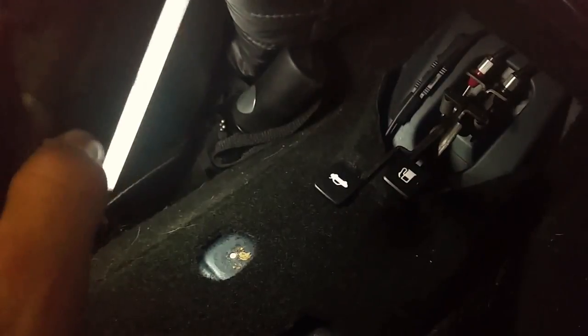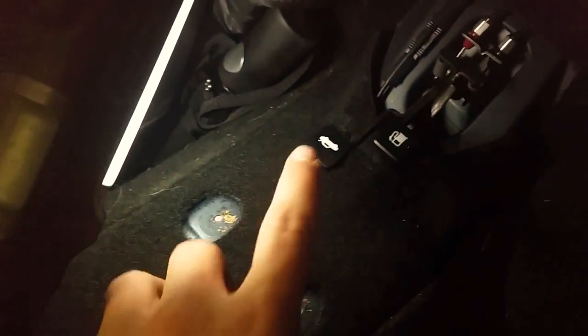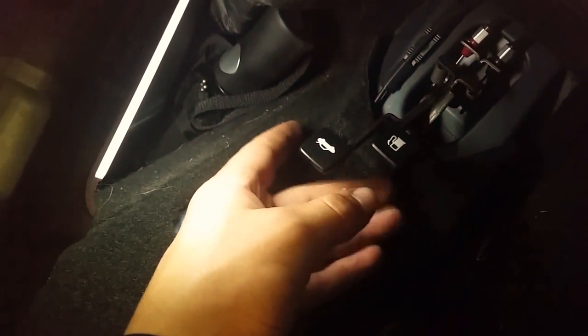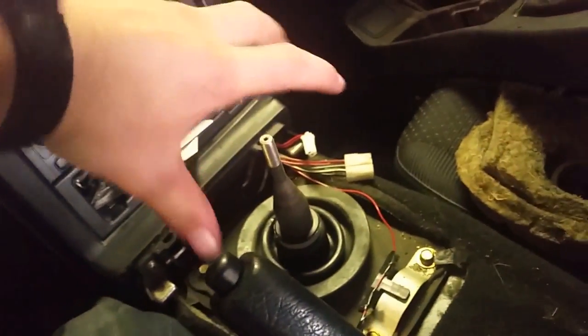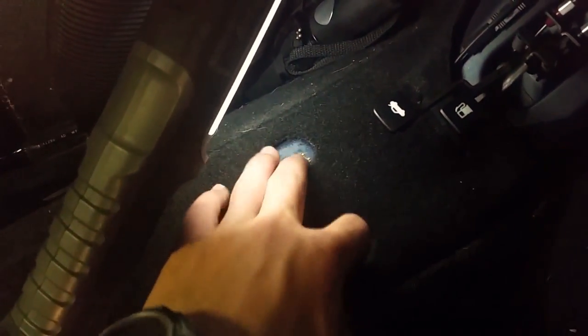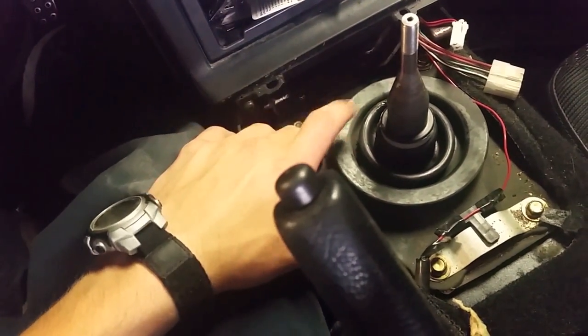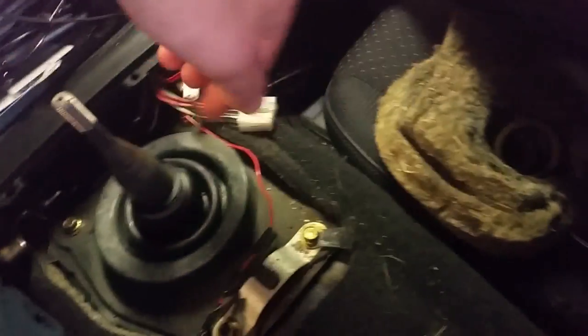Looking back at the video I saw you couldn't see what I was doing. There's a little flap in the cubby — you can slide through it. When you pick this up, pull it up and then slide it forward to free it. There are two screws down in the opener cubby, and one on each side — a total of five screws.